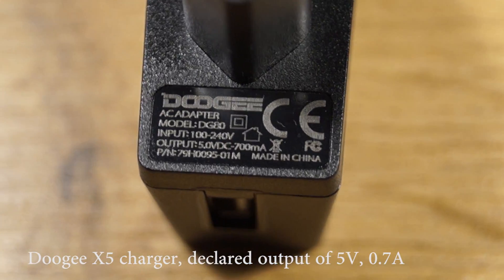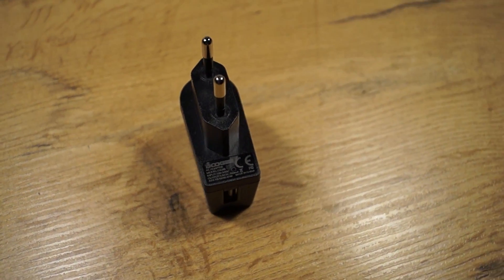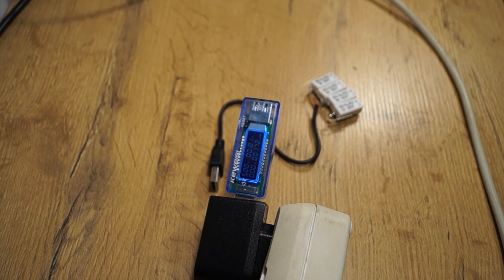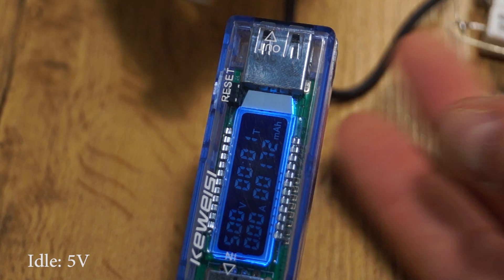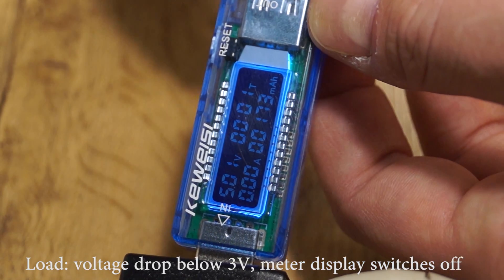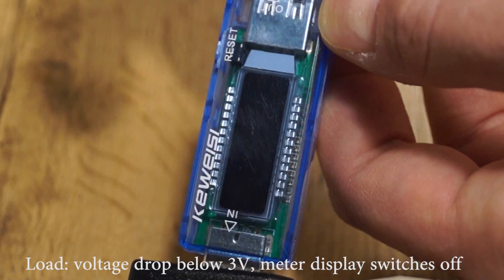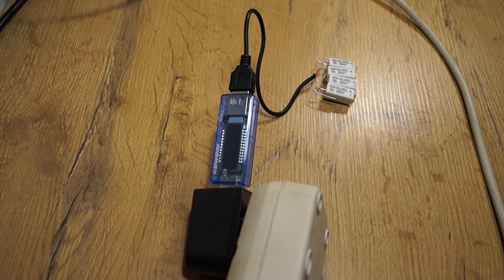A very small charger from a dodgy phone — it's very lightweight, the lightest of all the chargers I am testing. Build quality is not bad; the plastic looks really cool. We have exactly 5 volts at idle, but then the display switches off. There is a diode in the display, so the voltage drop is probably too much for it to even start. You can see it rises from 3 volts up, so the voltage drop is below 3 volts. It's actually crap.